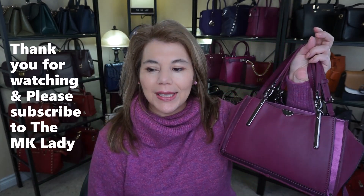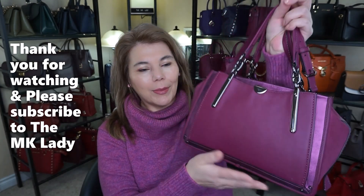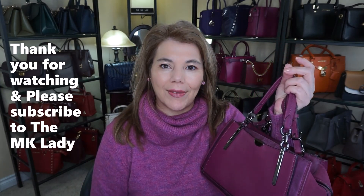Thank you for watching. Please subscribe to my channel The MK Lady. Also don't forget to hit the notification bell because every time I upload a video you will get notified. Have a great day, bye!